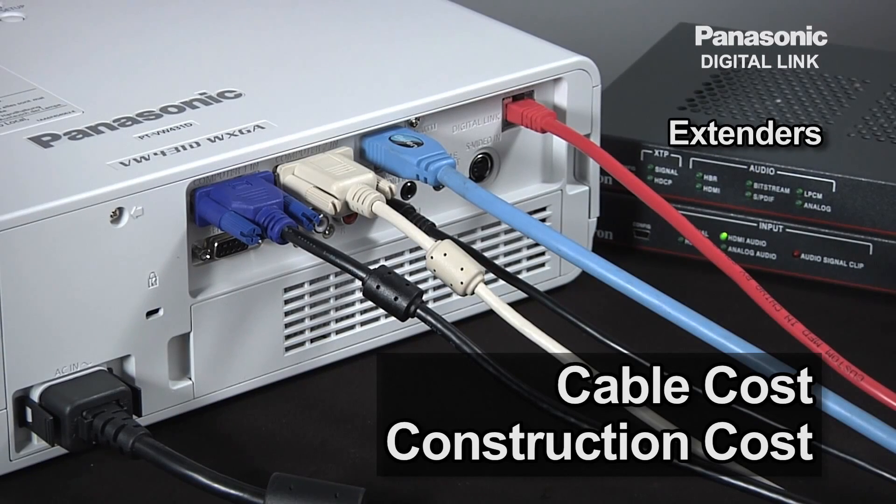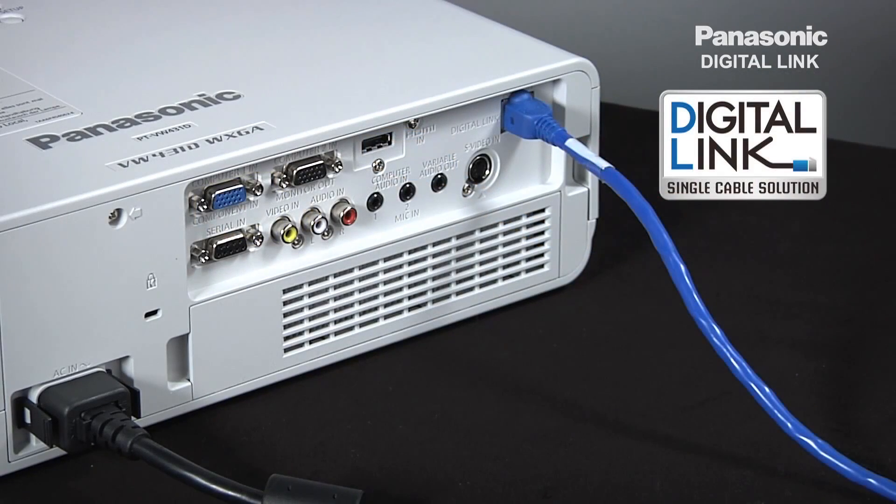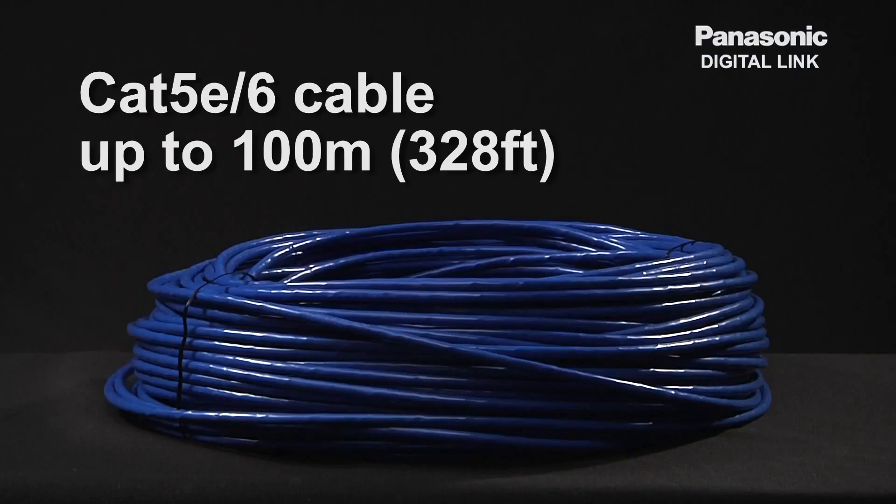Additional construction cost for cables and installation can also hurt your wallet. But with Digital Link, all you need is a single Cat5e cable, and you'll be able to transmit HDMI uncompressed HD videos, audio, and control commands up to 100 meters.